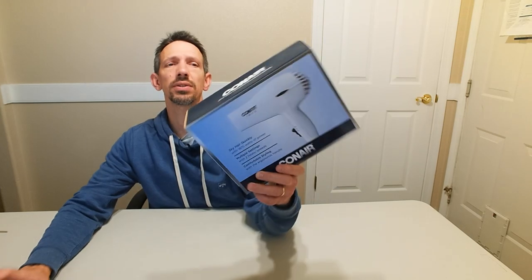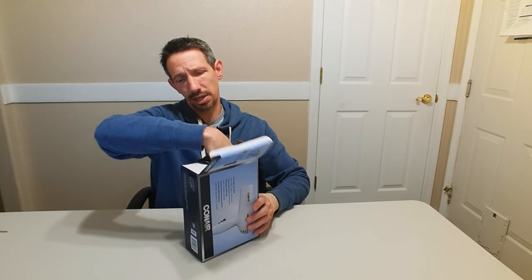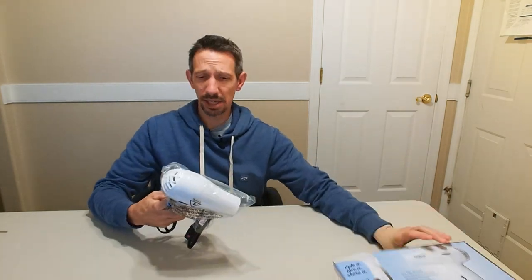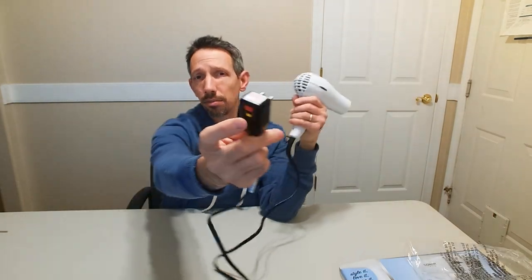Hey friends, welcome to another unboxing video. I'm checking out this Conair 1875 watt hairdryer. This is about as basic as hairdryers get. It features about a six foot cord with a little safety measure on there.